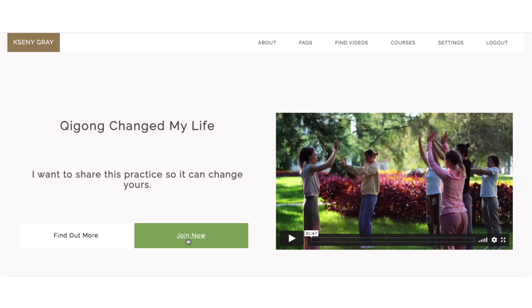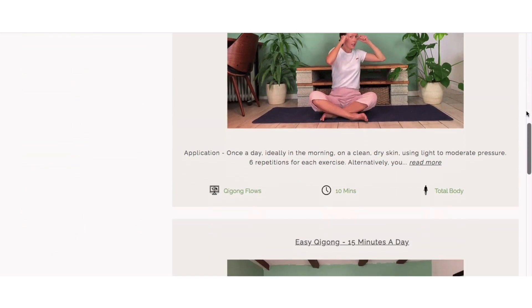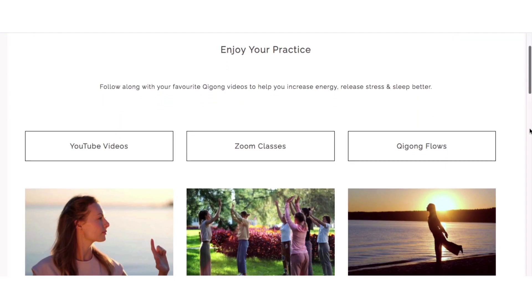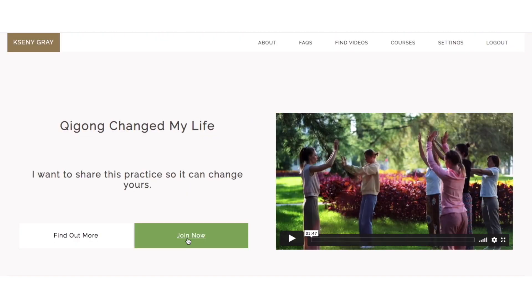Go ahead and get ready and let's begin. But before we begin, if you like my YouTube videos, consider joining my membership site for more videos on energy, stress relief, and sleep. And if you want to go deeper into your practice, you can join me live every Sunday on Zoom for a 45-minute qigong session. You can find more information on how to join in the description below.